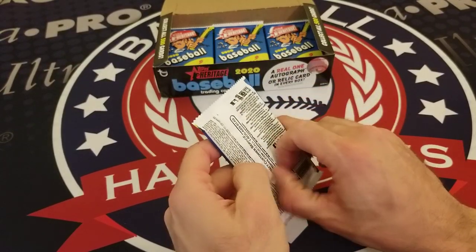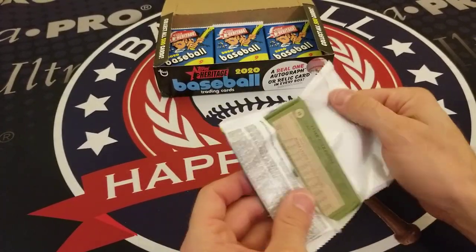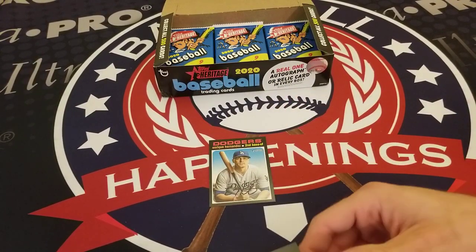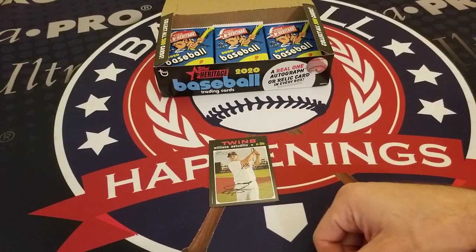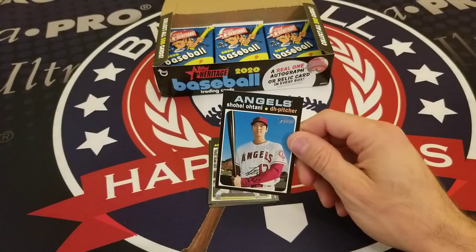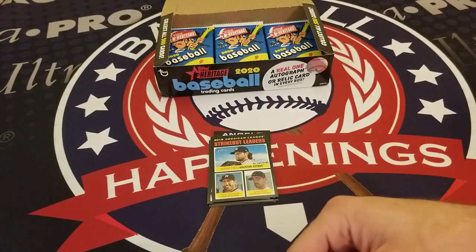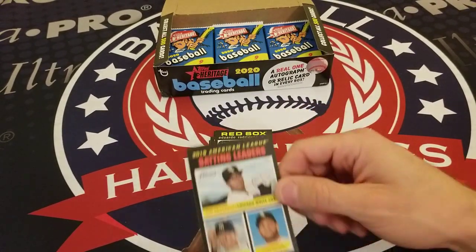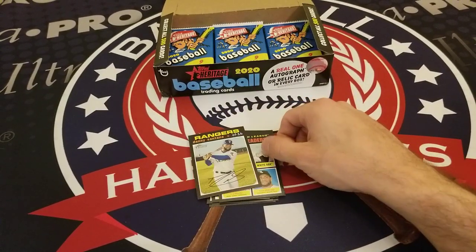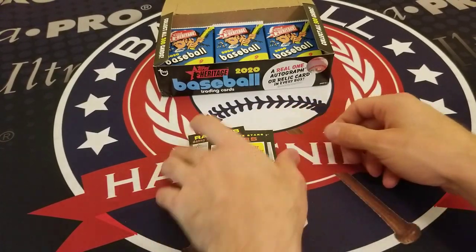Next pack — I'm digging these the more that I open them. Kike Hernandez, Williams Astudillo, Adalberto Mondesi, Shohei Ohtani, AL Strikeout Leaders with Gerrit Cole, Verlander, and Shane Bieber, Eduardo Rodriguez, AL Batting Leaders with Tim Anderson, DJ LeMahieu, and Juan Moncada, Danny Santana, and 2020 Rookie Stars Tyler Alexander and Jake Rogers.